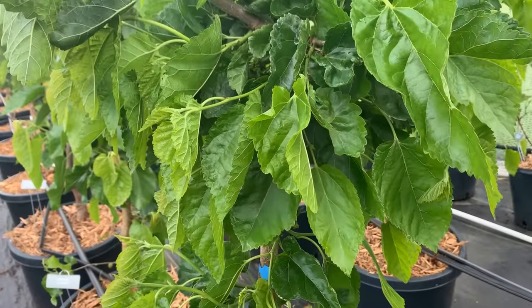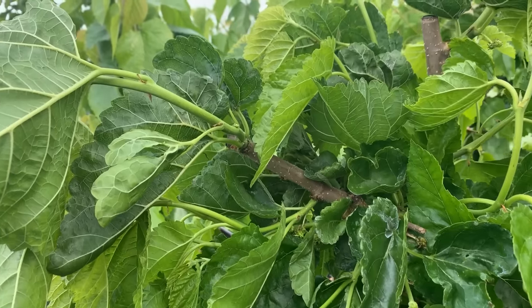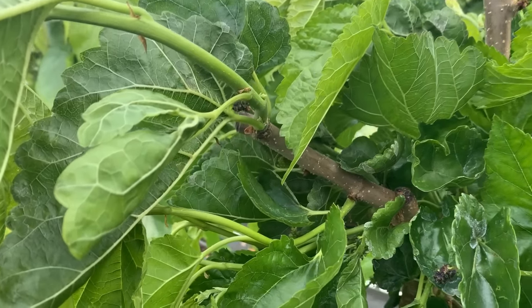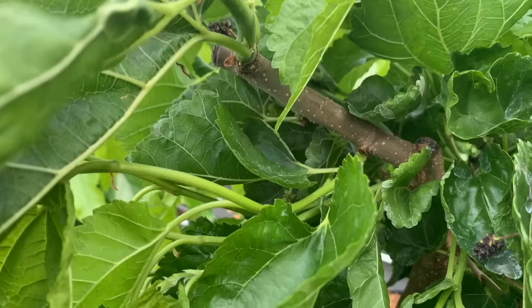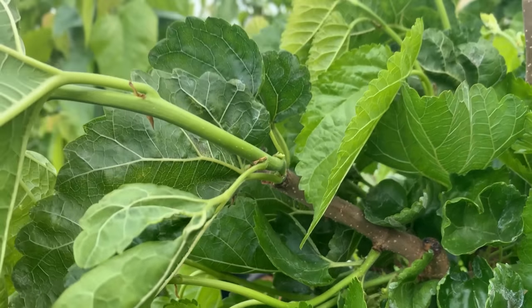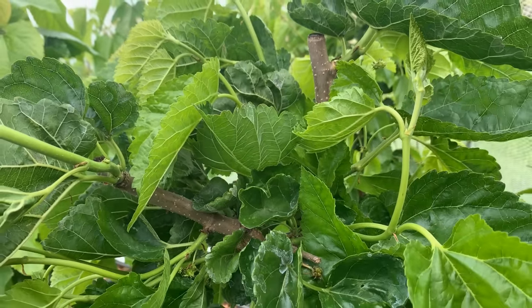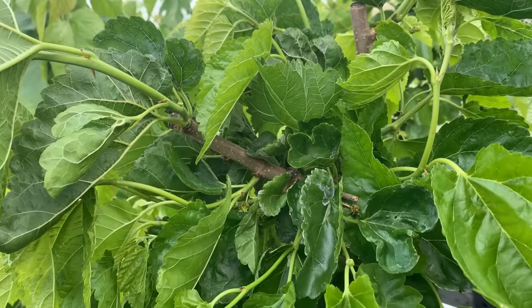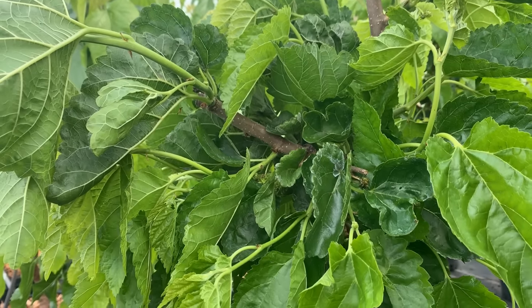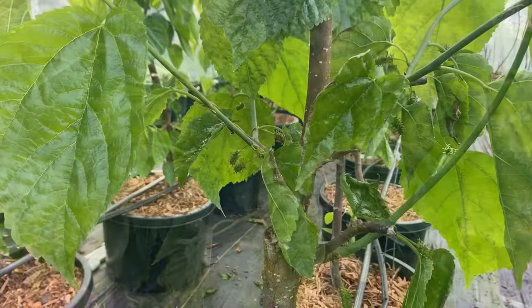This is Callie's Delight, the other contorted mulberry we have. It sets fruit — tiny, tasty fruit — and also gives you this contortion in the branches, which is a corkscrew pattern. It's not really too dramatic a twist in the stems, but it still makes for a pretty tree.